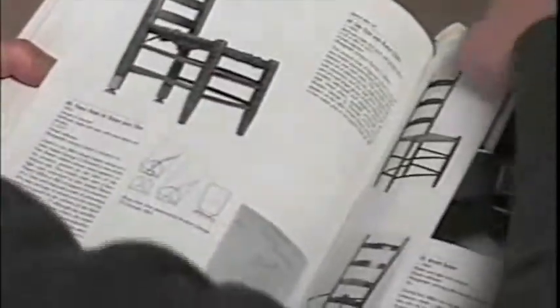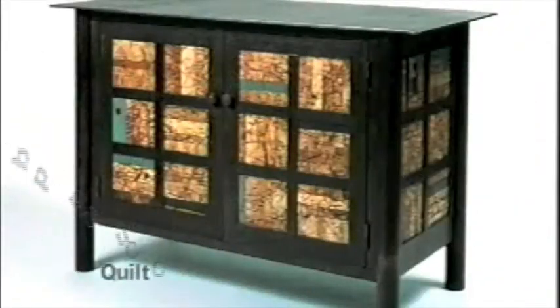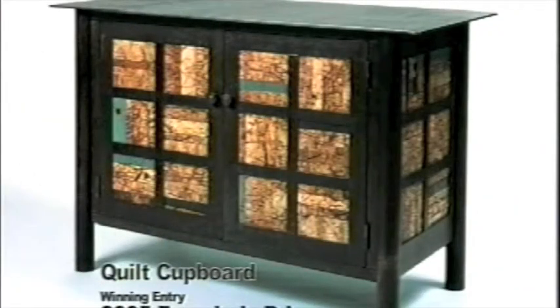I've always found a lot of inspiration in minimalist art and I think that has carried through in what I see in Shaker Furniture. The idea for the quilt cupboard came from a marriage between Shaker Furniture and the quilts of Gee's Bend.